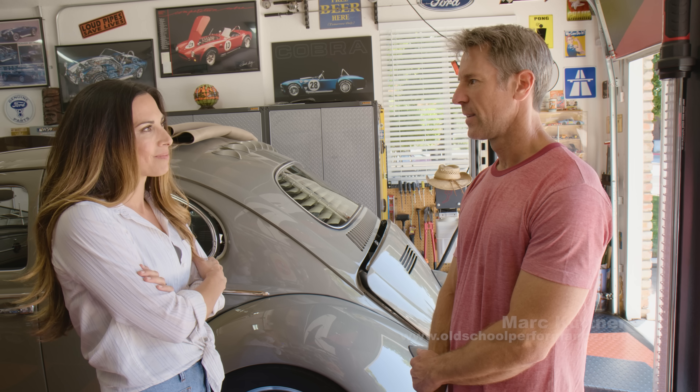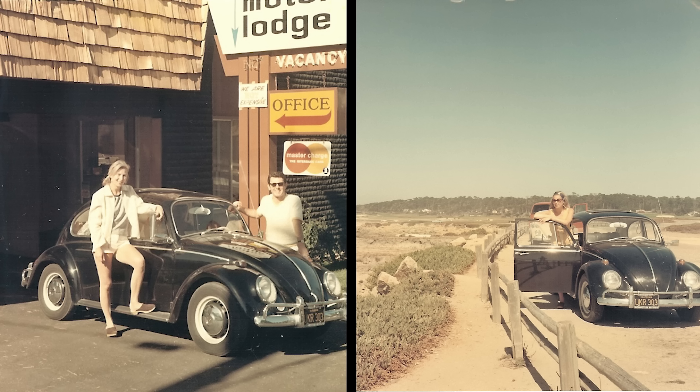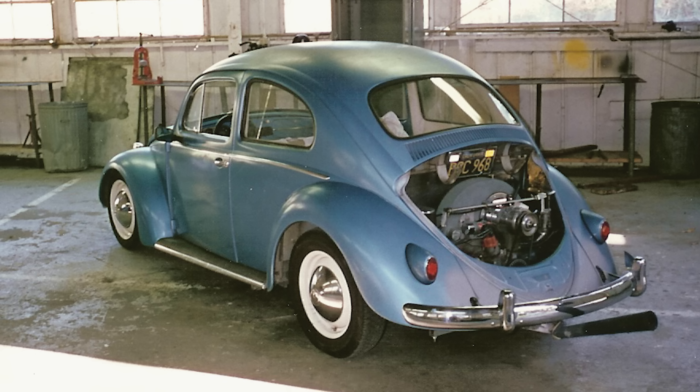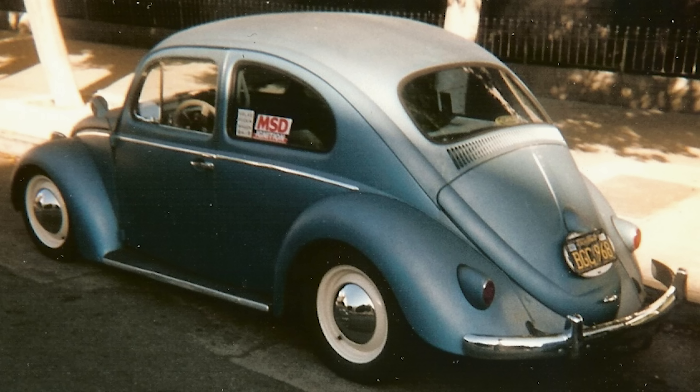Mark got into VWs between watching Herbie movies and his parents having an old '66 Bug he used to jump in the back of as a kid. VWs were really popular in LA in the 80s, and he found this one for $1,200 — all original, with the original 1200cc 36-horsepower engine.